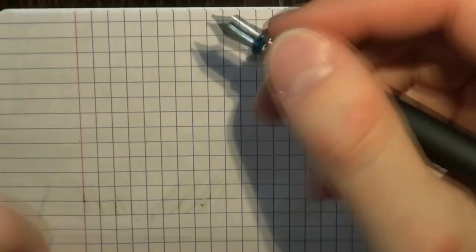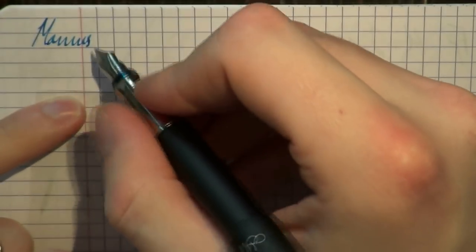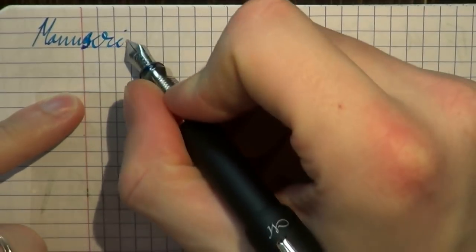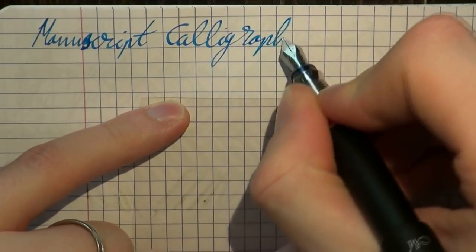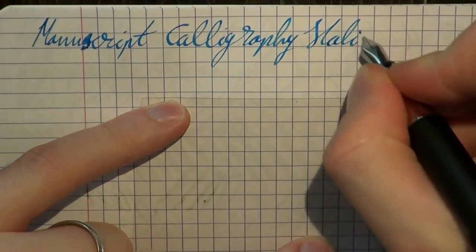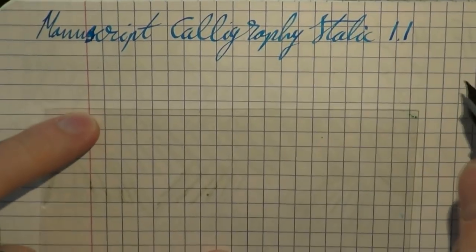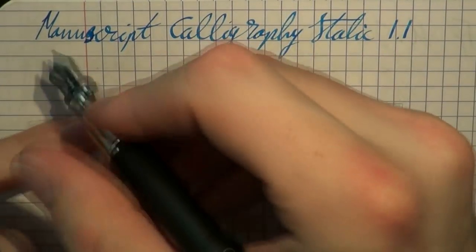Thanks again to Cult Pens for sending the pen. Let's see what this pen can do — we'll see it in action. So here we go with the Manuscript Italic Calligraphy pen. This is a 1.1mm stub, and the ink is Waterman South Sea Blue, which now has another name that I don't know — it could be North Sea Blue. Let's do some writing.